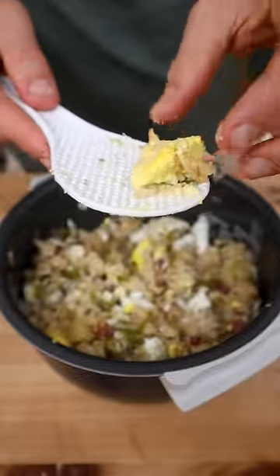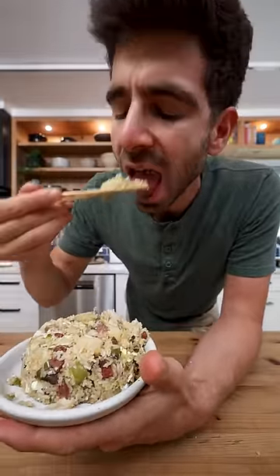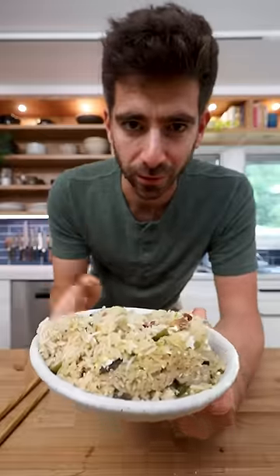The eggs look very overcooked. It's flavorful, a little bit on the dry side. So it's not bad, but I would prefer a good fried rice over this any day.